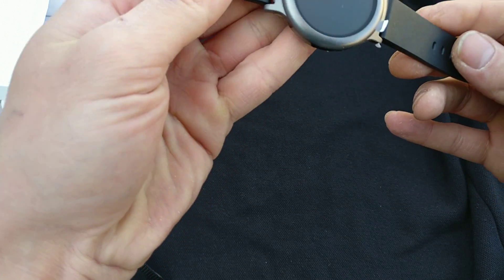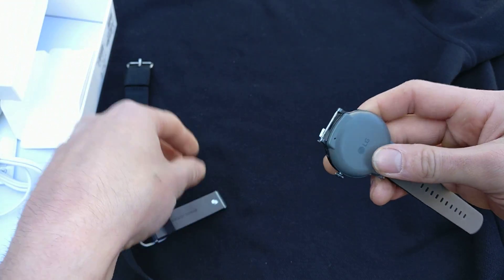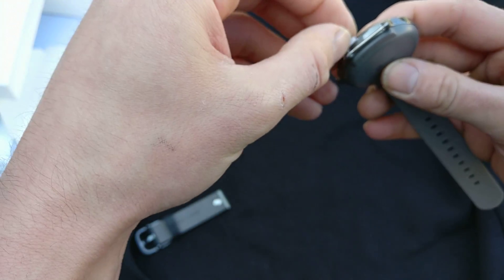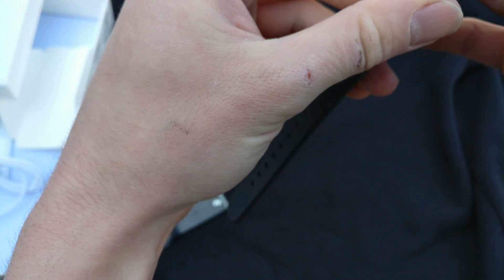Okay, so it looks like we have everything off except — you actually have to take the bands off to get the rest of these stickers off, if you can get them off at all.